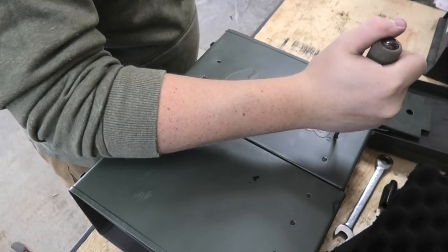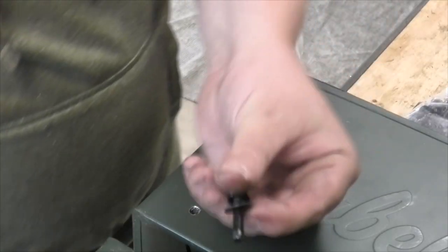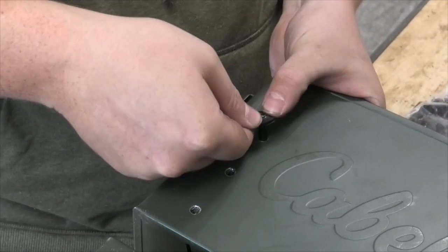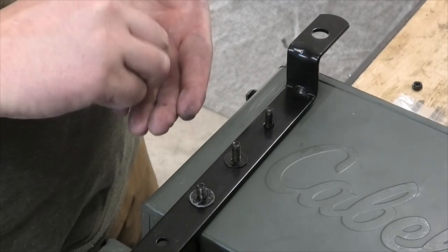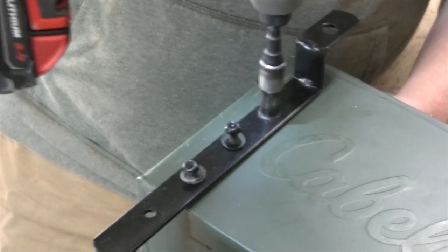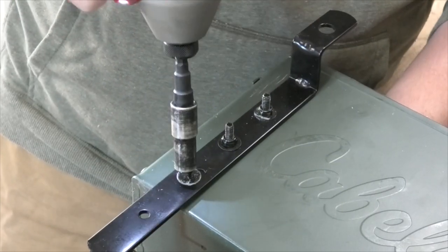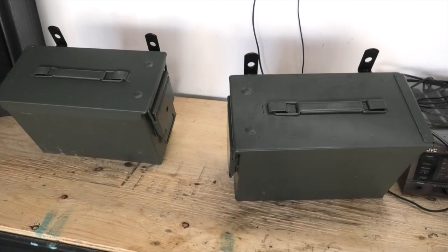Now that the cans themselves are done, it's time to attach them to the mounting brackets. Since I covered the holes in foam, I had to punch them back out with a screwdriver. Attaching the brackets was as simple as bolting them together with M10 hardware. I included a rubber washer between the can and the bracket to both seal off the hole and dampen vibration. You can see that the brackets are a bit long for the cans I chose — I could cut these shorter so they don't overhang, but I chose to keep them long so I could reuse them on larger luggage if I wanted to.